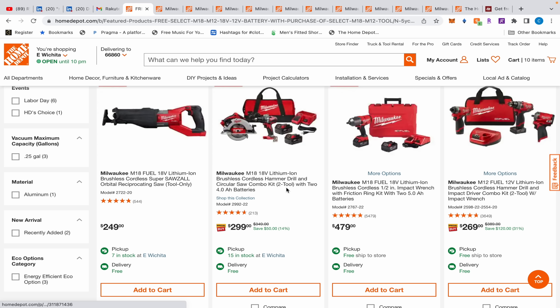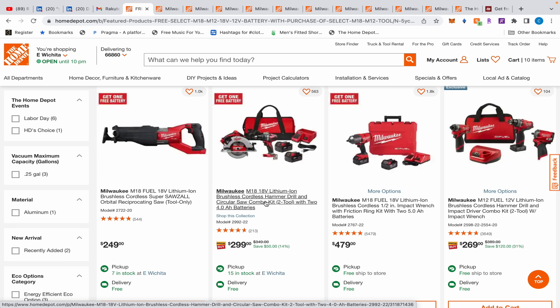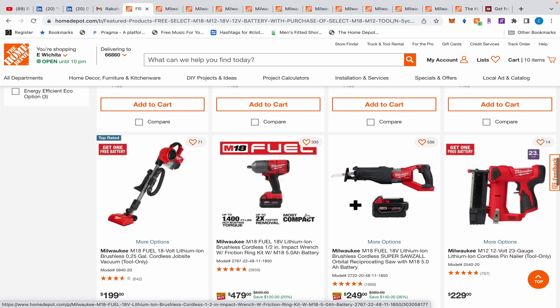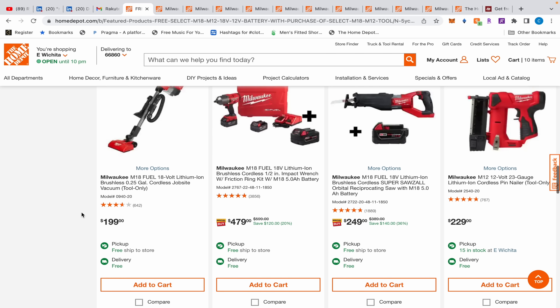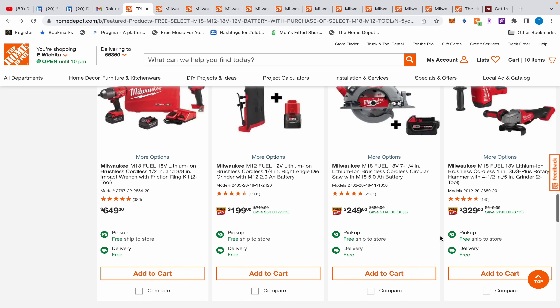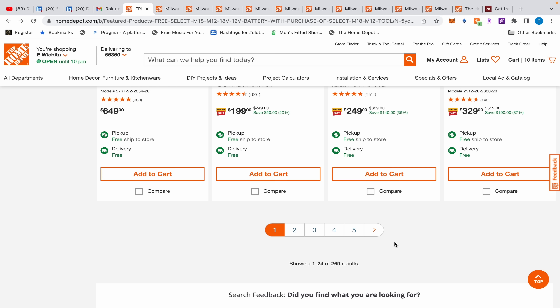There are a lot more deals I didn't cover - the hacksaw I covered a few days ago, a seven-and-a-quarter circular saw, other kits including a brushless kit with four 4Ah batteries that's not bad. I heard the vacuum is terrible though - don't get that. There are 269 deals total so go through them all - I'll cover a few more pages tomorrow. Hope it was helpful, see you guys next time.